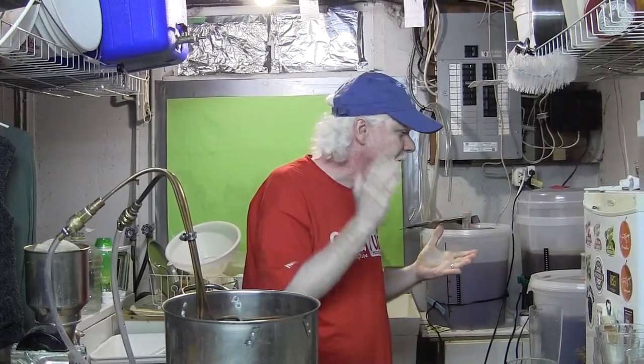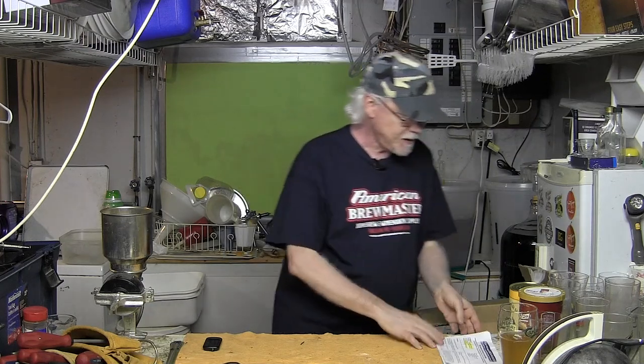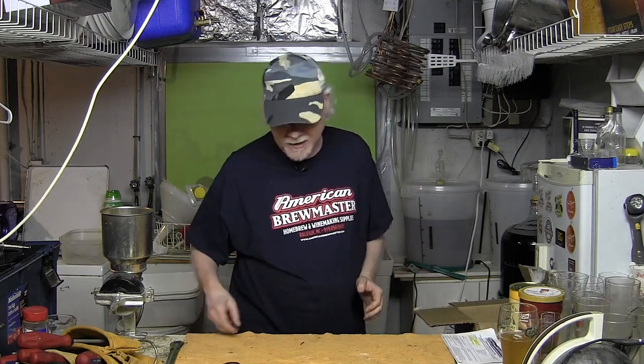I got something in the mail last week and I want to show it to you guys. I shot some video earlier this week — let's check it out. I wanted to give these guys a shoutout: American Brewmaster Home Brewing and Wine Making Supplies, because they sent me some stuff and I'm pretty excited. A fellow named Andrew who's the manager sent me some cool stuff. Let's take a look — it's a box, fairly heavy.